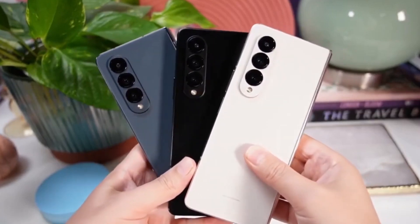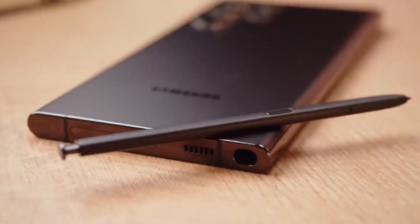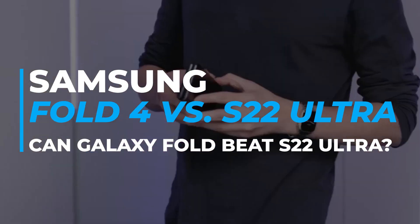The new Galaxy Z Fold 4 has a Snapdragon 8 Plus Gen 1 chipset inside and 12 gigs of RAM, but the S22 Ultra cannot boast of the same spec. Does it mean that the Z Fold 4 is better than the S22 Ultra? Let us find out as we discuss Samsung Z Fold 4 versus S22 Ultra.